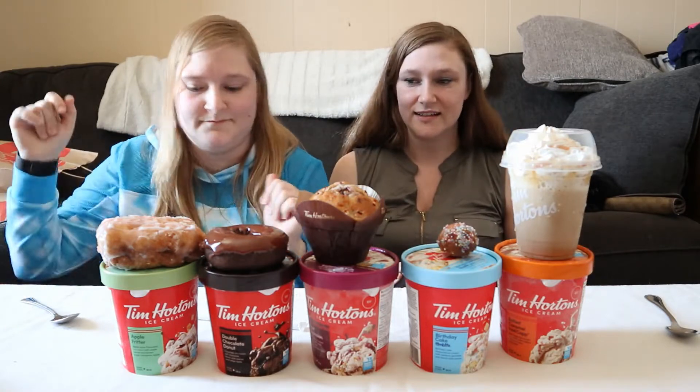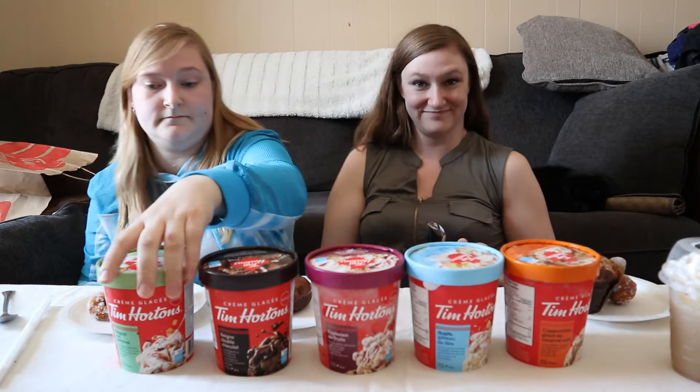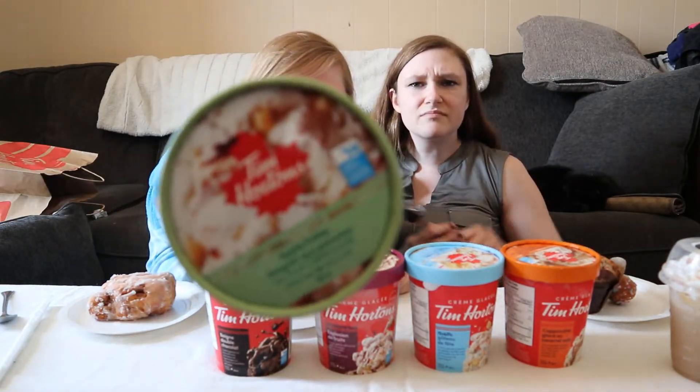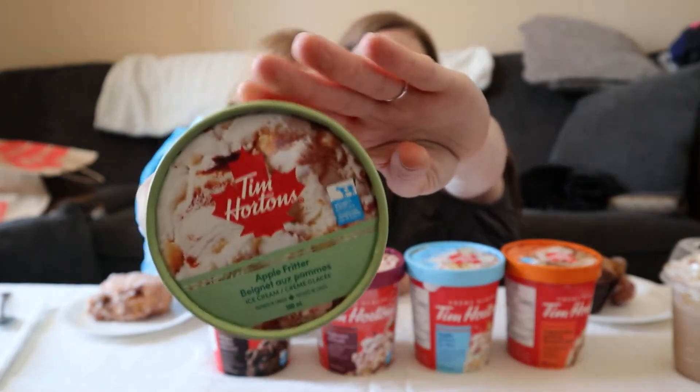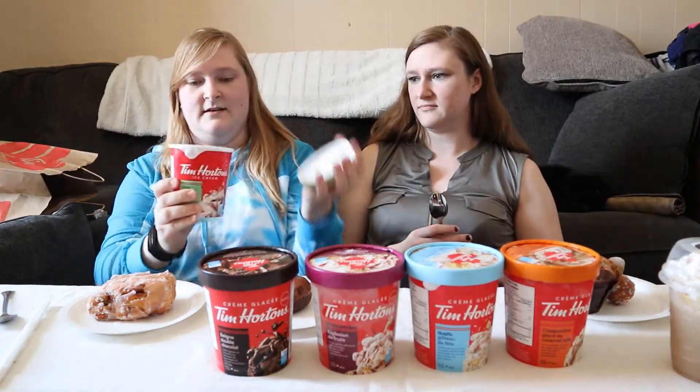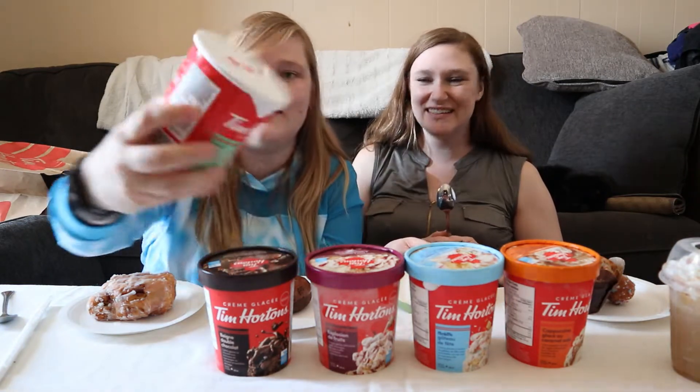So we'll start with the apple fritter because that's your personal favorite, right? I love apple fritter. So here's the apple fritter — and on the inside, it's so cute.